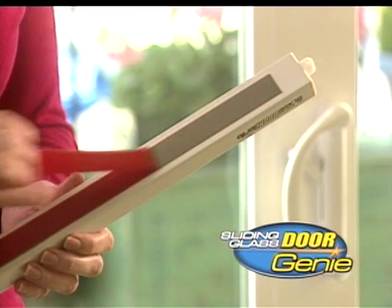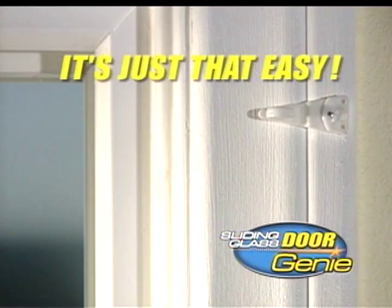The Sliding Door Genie is easy to install. Simply peel it, stick it, and hook it. Unhook it if you have to leave the door open. It's just that easy.